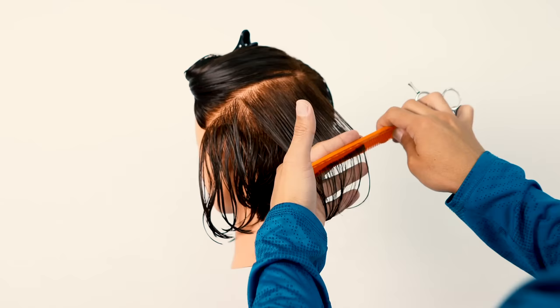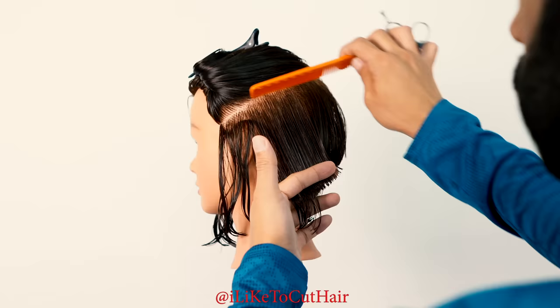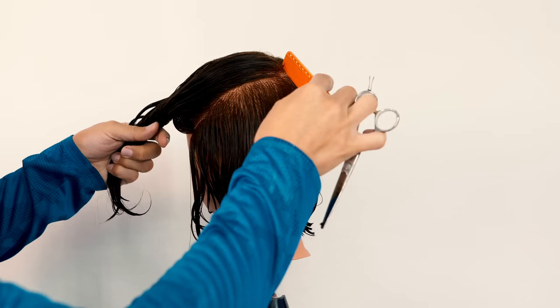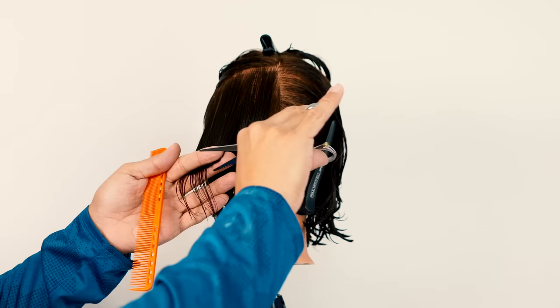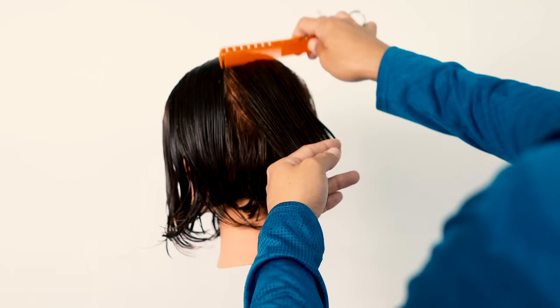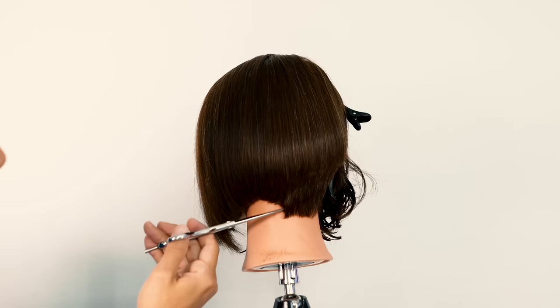I continue cutting all the way to the front hairline. Starting through that back area, my body position continues to slightly move forward as I'm cutting the hair. I want to be very cautious on how much I over-direct towards the back — the hair is almost perpendicular to the section I'm taking. Combing the hair into place and forward as I'm parting from back to front. Once I get to that top crown area, I want to keep that into a little bit more of a natural position, taking any cowlick growth patterns into consideration.